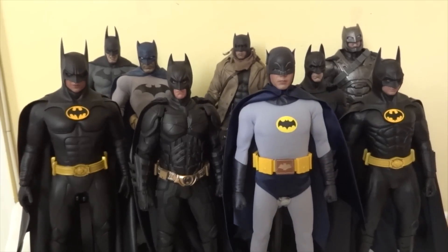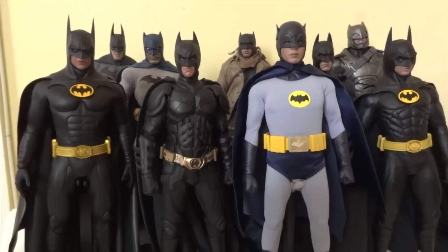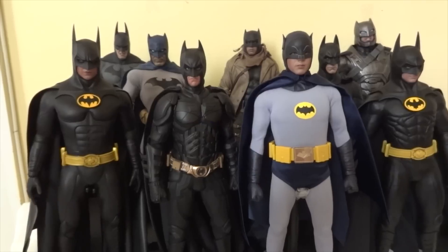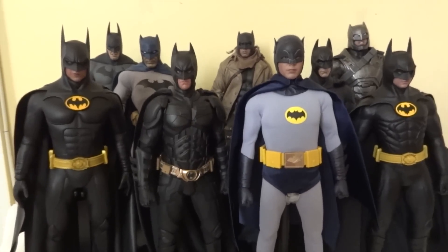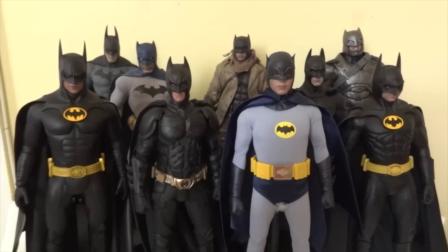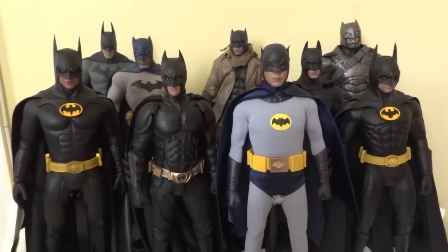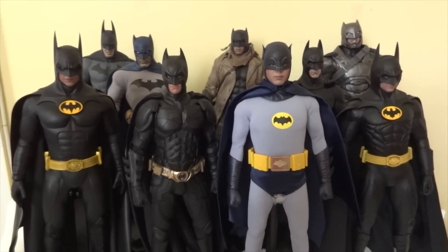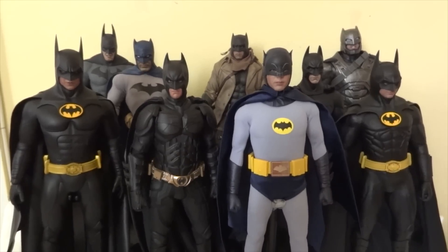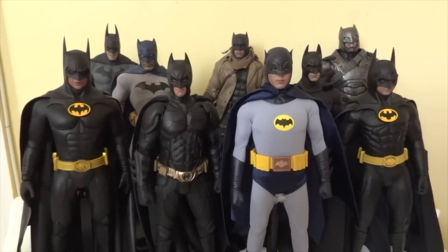Today I'm going to show you my collection of 1/6 scale Batman figures. I have several here — two are missing: one is the Demon Batman which is in its box, and the other is the Medicom 1/6 scale Hush Batman, both packed away. Right now I have all these to show you, so let's go through them one by one.